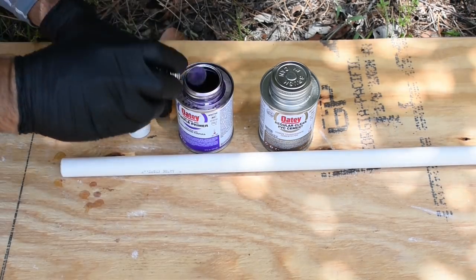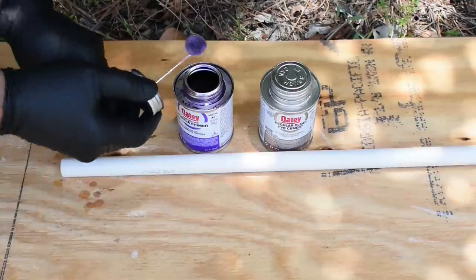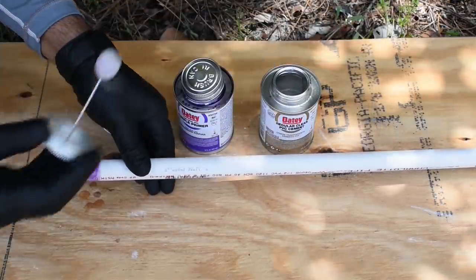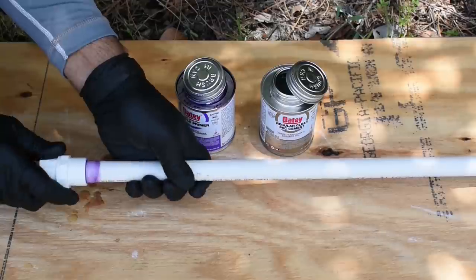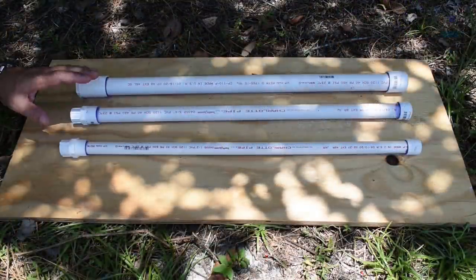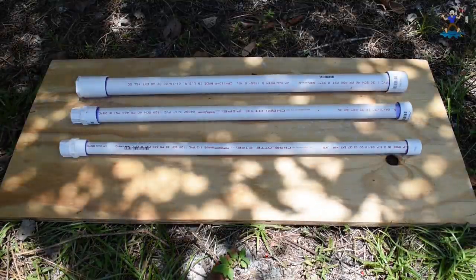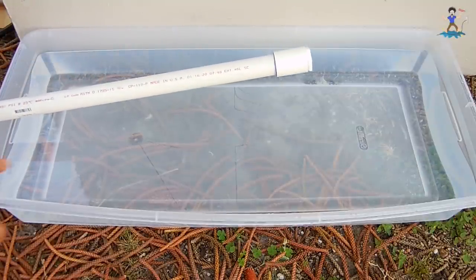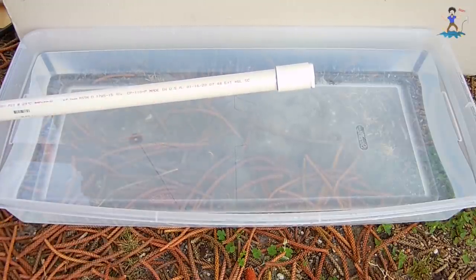Take the purple primer, put it on the female slip of the male adapter and apply it to this side as well. Then apply a good amount of PVC cement, push it on and twist. Hold that for 30 seconds as well. All three are now glued. I'm going to wait a minimum of four hours to ensure the PVC cement is fully cured. Keep in mind if you don't have purple primer or PVC cleaner you can also use acetone. The three PVC pipes are now fully cured — I ended up waiting until the next day due to bad weather, so this is definitely fully cured on both ends for all three pipes.